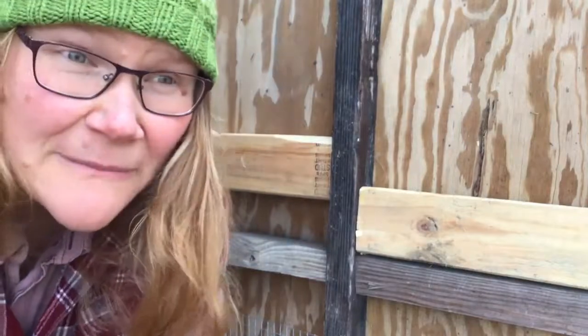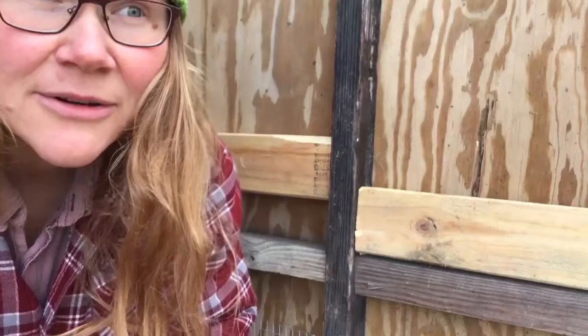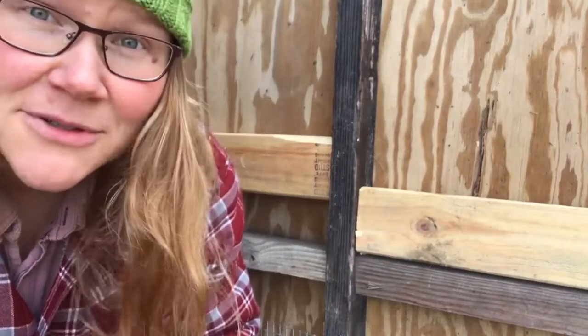Lord knows that when I die, the sins I'm going to have to answer for are most definitely going to include thousands and thousands of destroyed drill bits.